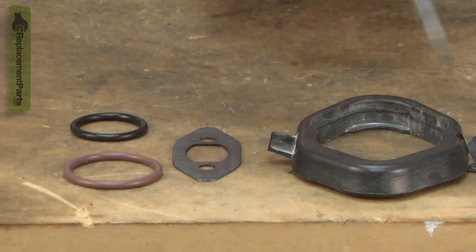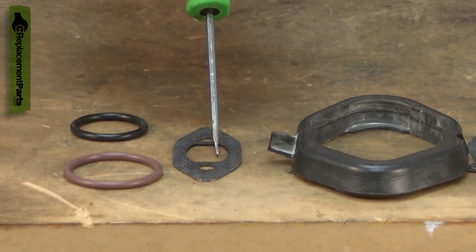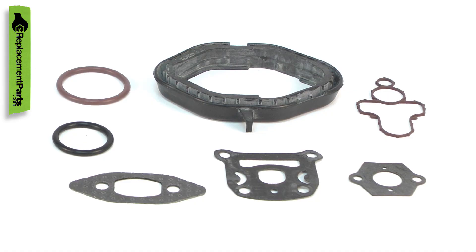When doing a major overhaul of your saw, you'll want to install a cylinder gasket and o-ring kit. The cylinder gasket and o-ring kit consists of the intake gaskets, the exhaust gasket, and the fuel and oil tank o-rings.